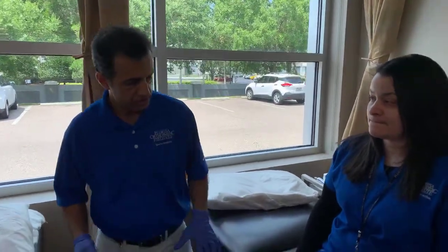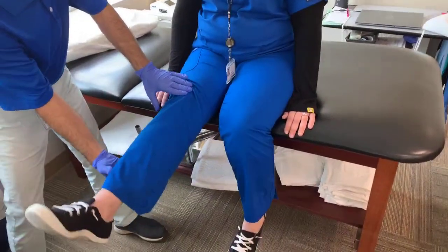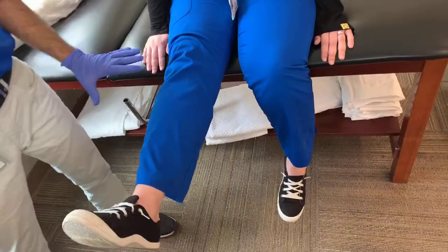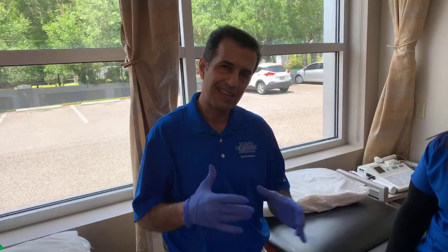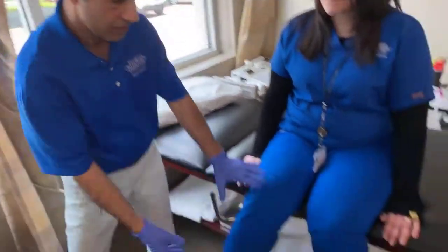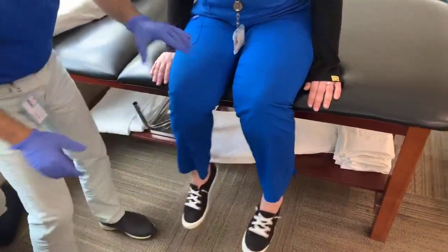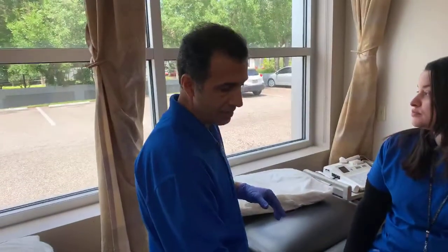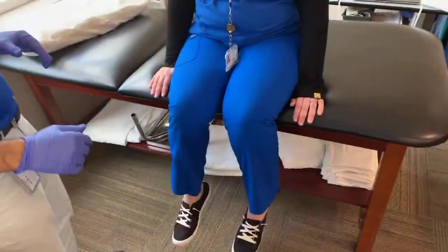The next exercise is also going to work your quadriceps — you're going to extend your knee again. Hold it for at least seven seconds. At the beginning it might be a little bit tough, but as you go forward it will get easier. Hold for seven seconds, then relax, then alternate to the other side — again seven seconds at least — then put it back. These are two exercises you can do while sitting.